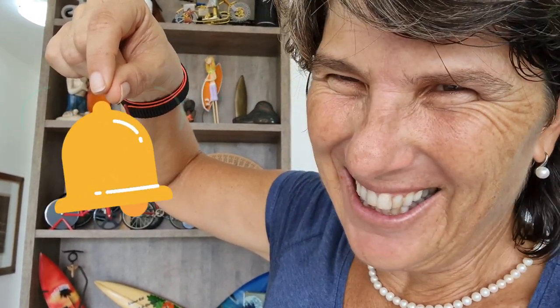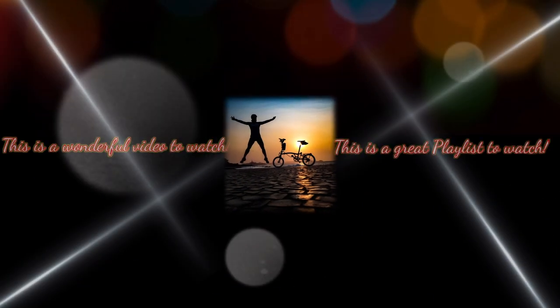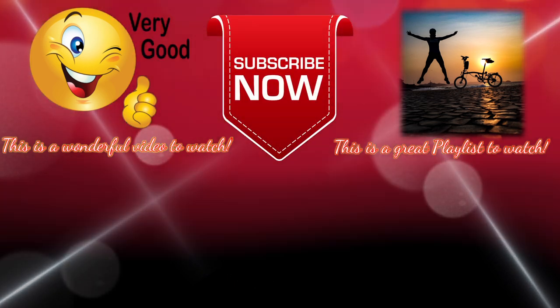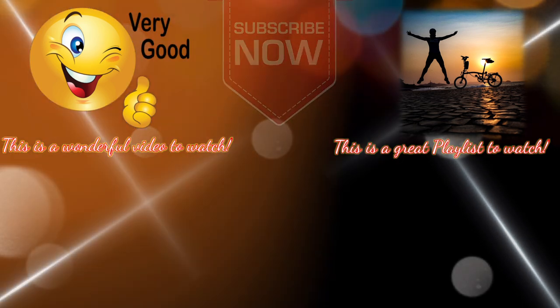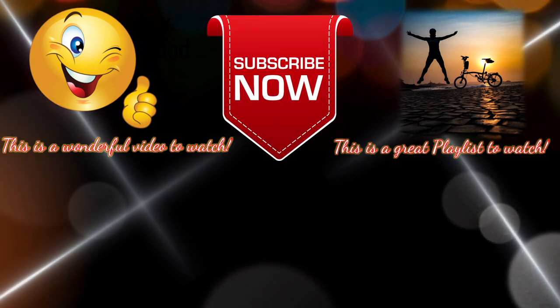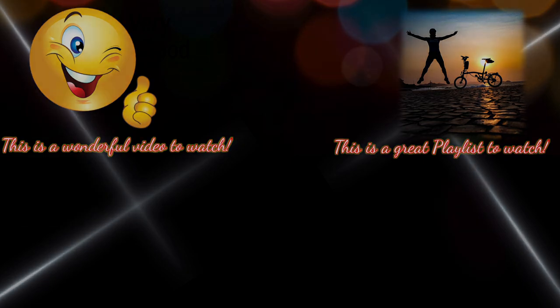After you subscribe there will be a little bell — click the little bell. Bye-bye!